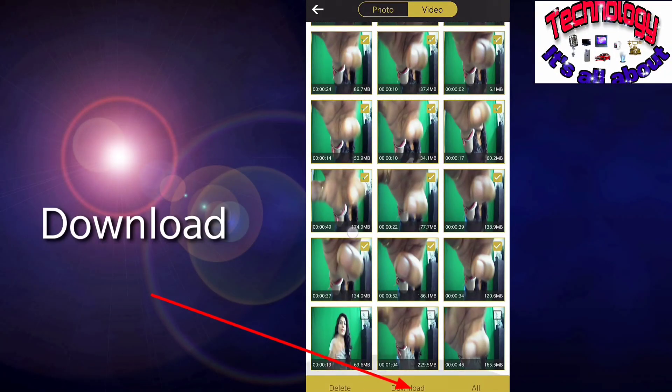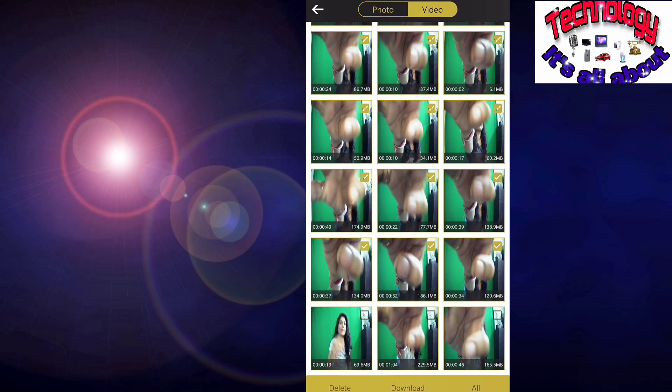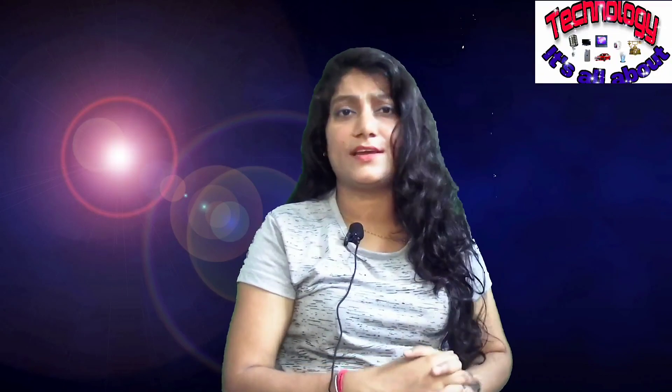To download, you can select one file or all files and just click on download — it will download to your phone folder. This is how you can connect your phone via the Wi-Fi feature of your Dragon Touch camera and access all your photographs and videos recorded on your phone. I hope this information is useful. If yes, do share this video with others, subscribe, and like this video — it keeps me motivated. I'll be meeting you soon with another technology-related video. Bye bye, take care.